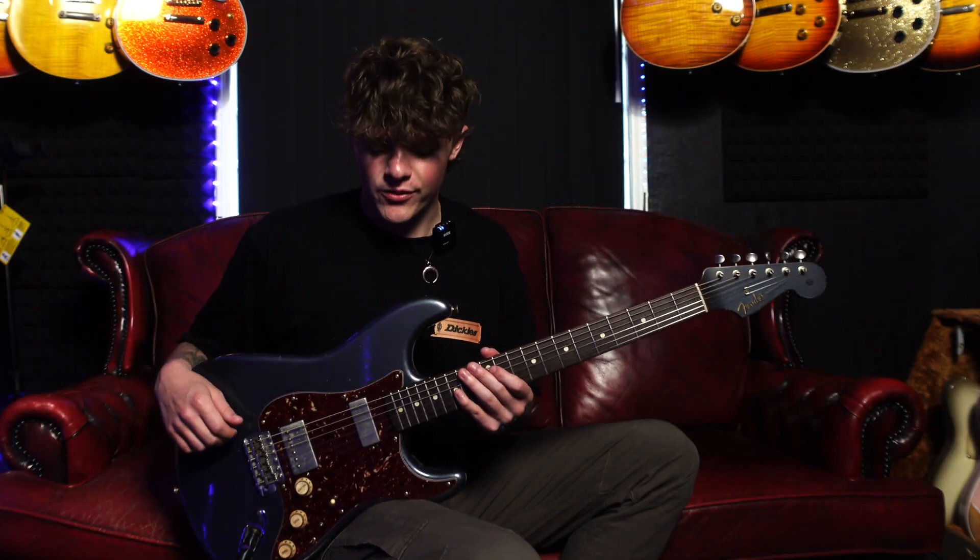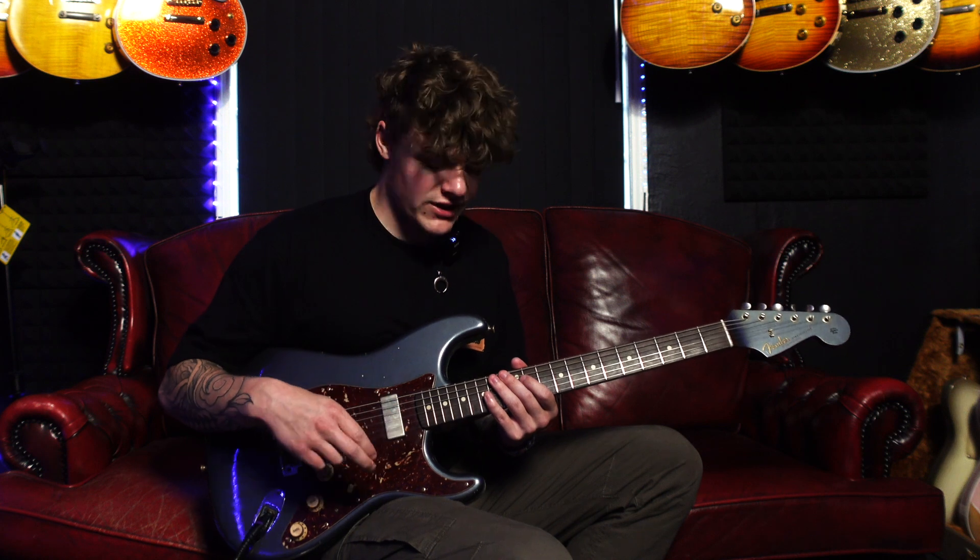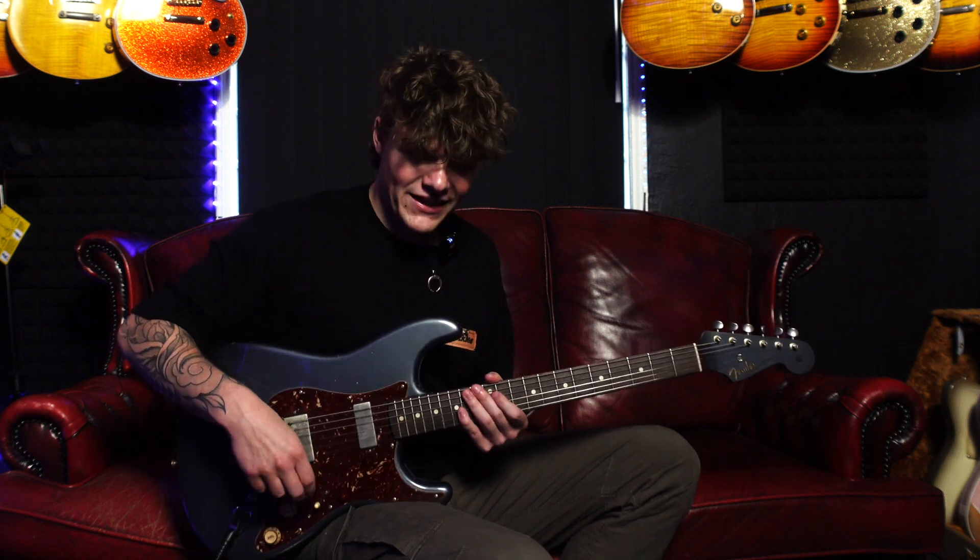I really like that tone with the Tube Screamer on. This neck pickup tone is awesome — it still has that Strat-like identity, but it's a lot thicker and a lot bassier, which I really like. Maybe you need to turn up the treble a little bit if you're used to single coils, but really, really nice. Let's hear the middle pickup now with that same setting.